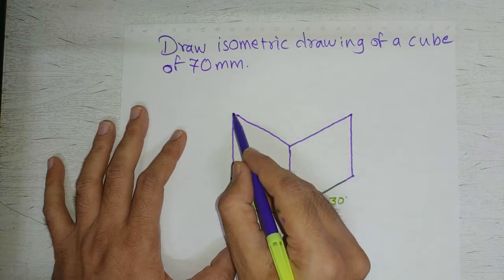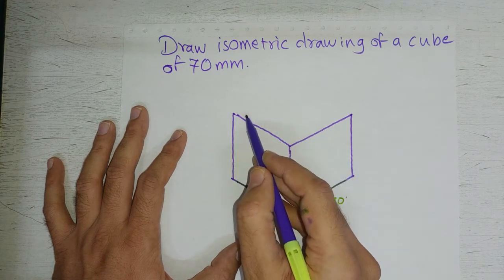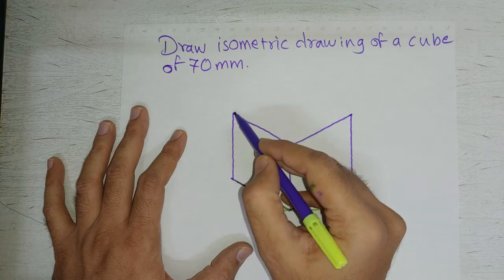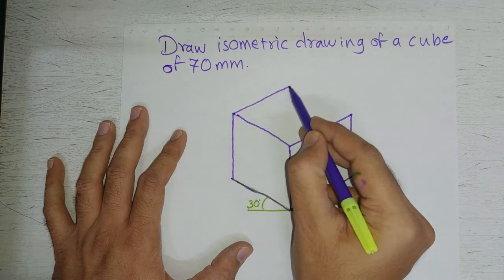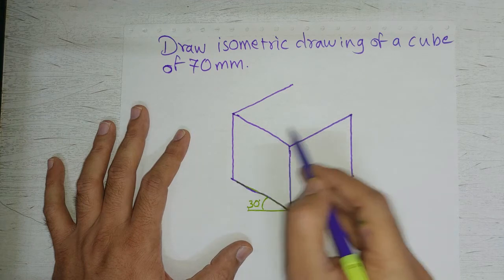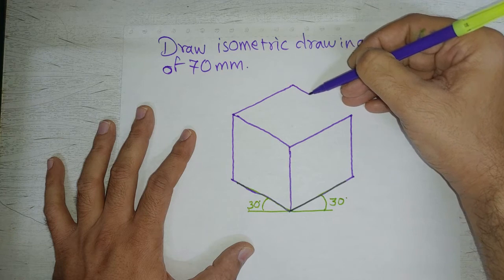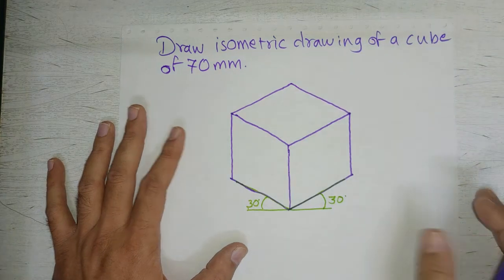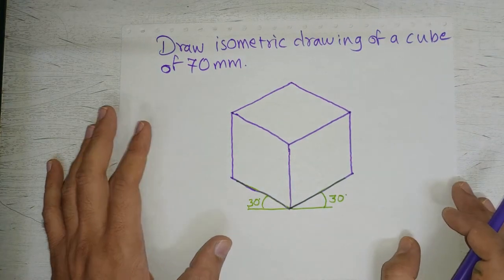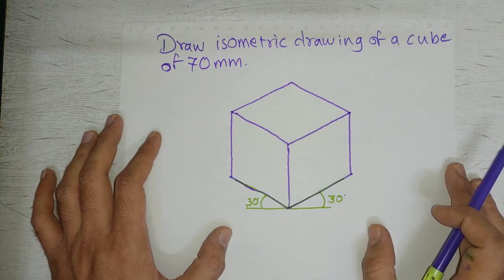From this point we will draw a line parallel to the base — that means it should be 30 degrees to the horizontal — and also draw a line parallel to the other side from this point. So this is how you can draw an isometric drawing of a cube.